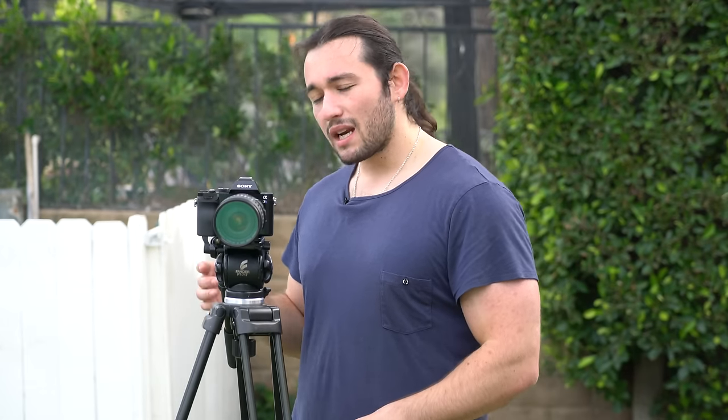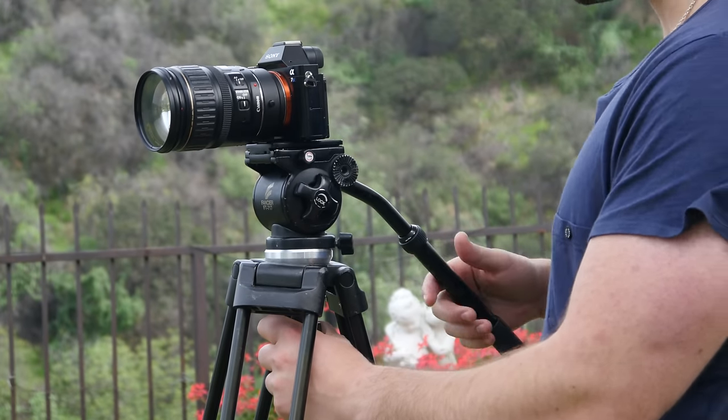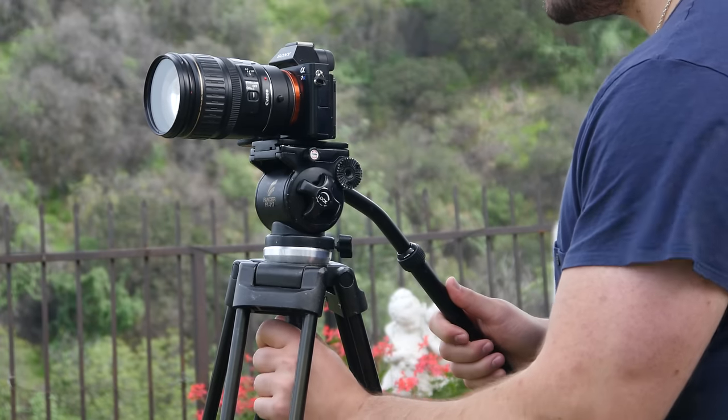If you buy a fluid head tripod with a ball head, let me explain what the ball head is. The ball head on a tripod is very valuable because it allows you to straighten out the horizon in all of your shots. For example, when I set up my tripod earlier today I noticed that because I'm on uneven ground — shooting on grass — my camera was really crooked. The ball head on tripods is very cool because it helps you align the horizon to make the shot look straight.